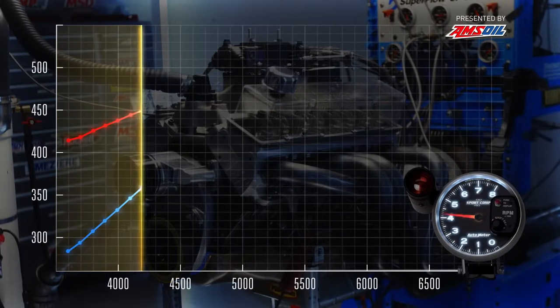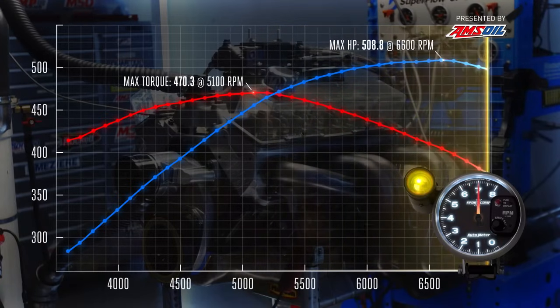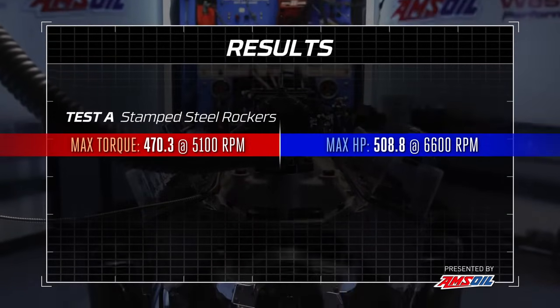We already have a tune-up on this thing, so this is just going to be one or two pulls for our baseline. Then we'll get to throwing some other junk at it. It's a nice little motor. I already know what it does with roller rockers because we've had them on it — I won't reveal that. We just made 470.3 pound-feet of torque at 5,000 RPM and way up here at 6,600 it made 508.8 horsepower with stamped steel rockers, and it's a beautiful thing.